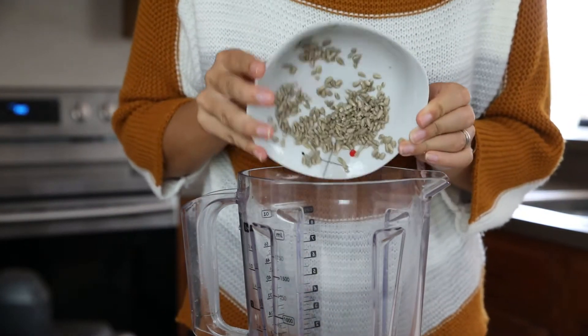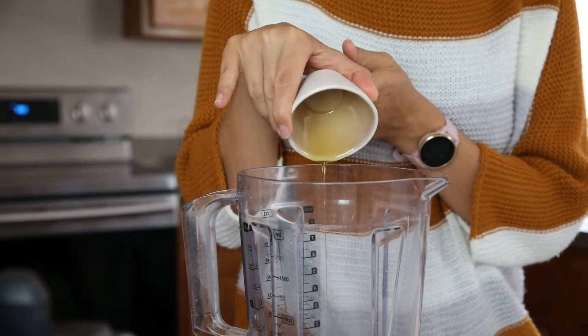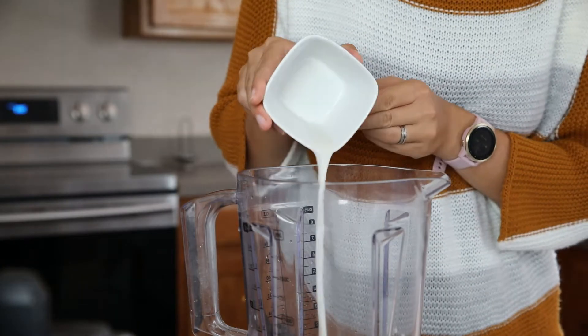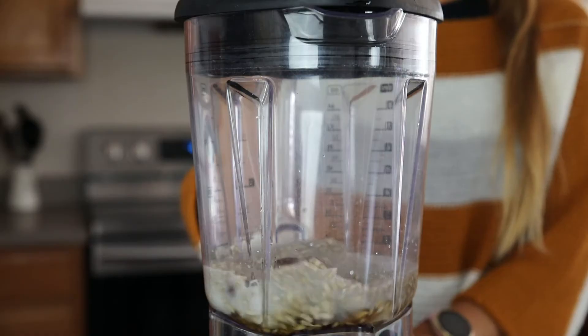Add a quarter cup water, a quarter cup maple syrup or other sweetener, and a quarter cup almond milk — you can also use other plant-based milks. Blend until creamy and no pieces are left.